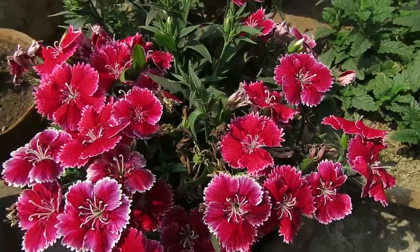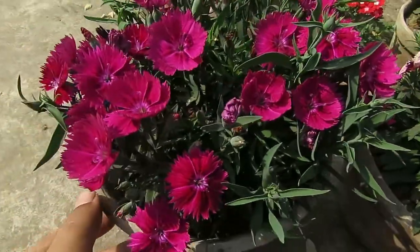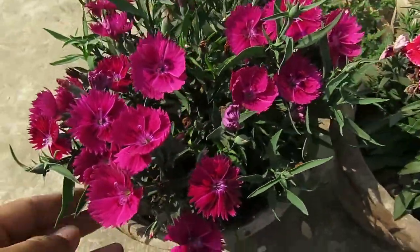To grow them you need a sunny spot that gets a minimum of six hours of direct sunlight. The more sunlight they get, the more they will bloom. If you plant them in partial shade, they will not bloom as much.